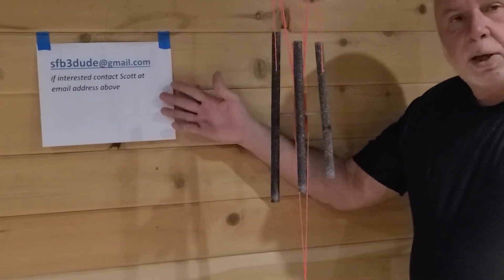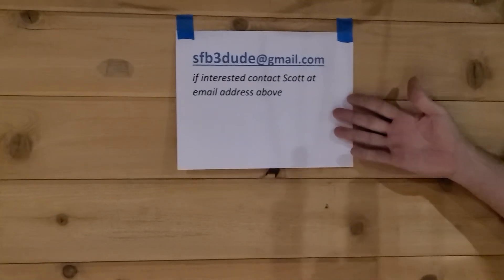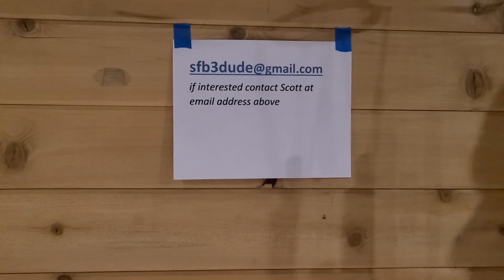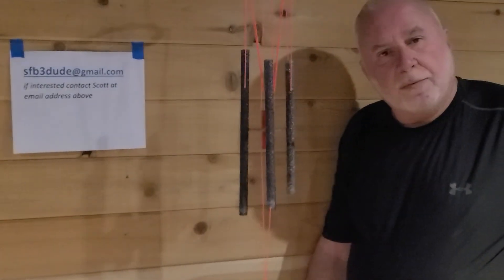To contact me directly, this is my email. You're more than welcome to contact me directly — ask for Scott. That's my direct email. Thank you for watching.